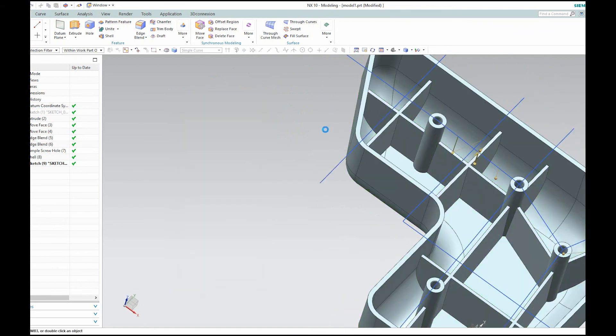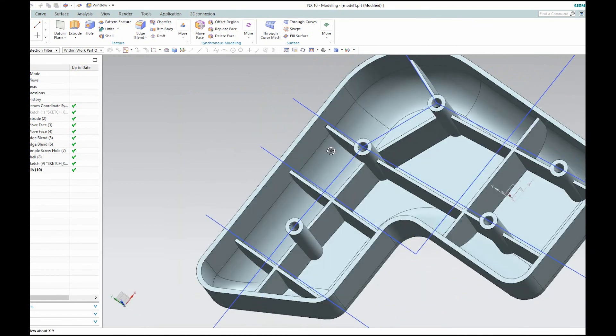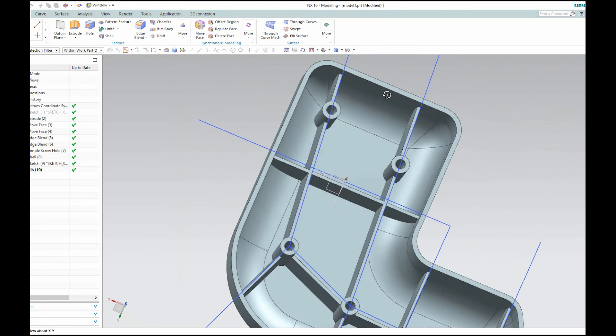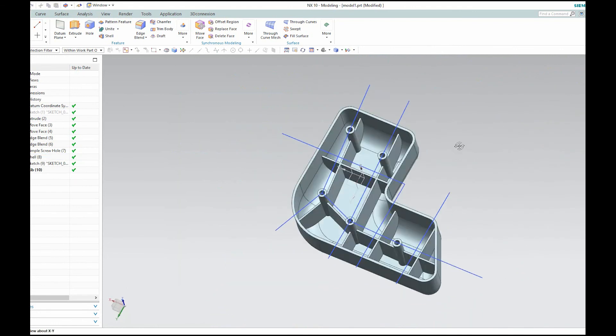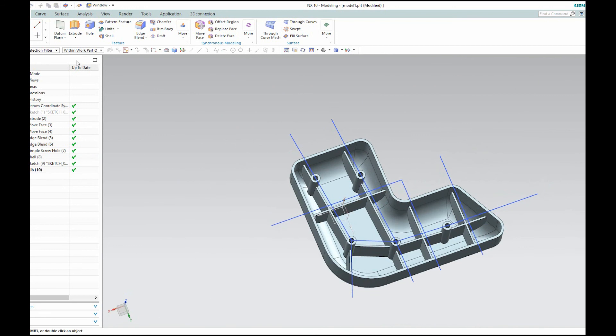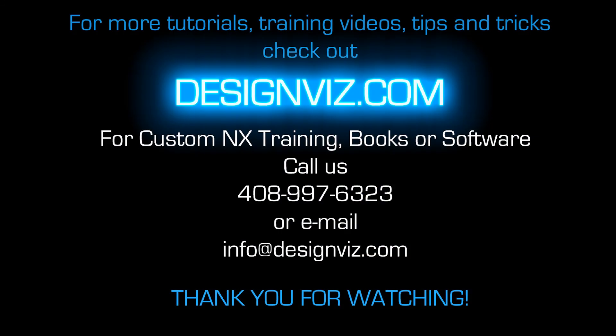I'll just hit OK. And now we have a nice set of ribs inside this plastic container. That was Landon Richie from Design Visionaries — this was the rib command in NX 10. For more videos, tips, and tricks like this, please visit us at designvisionaries.com. Thank you.